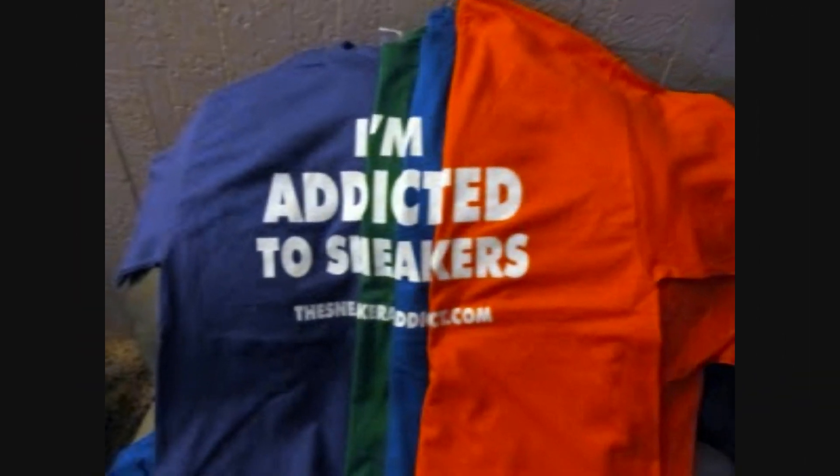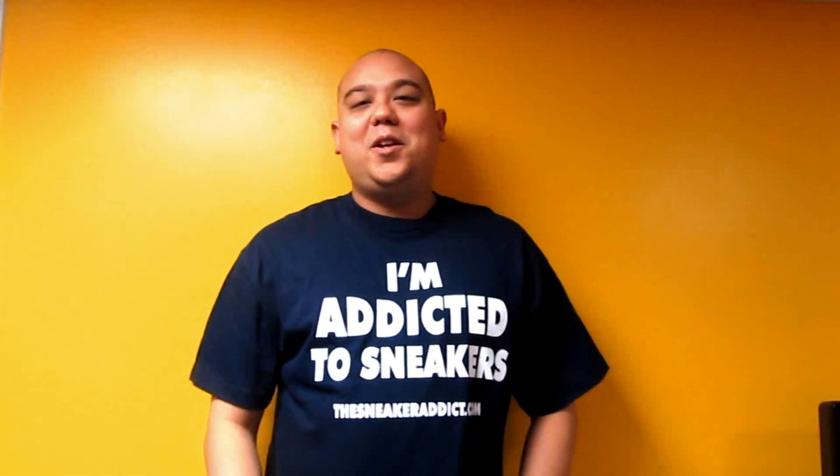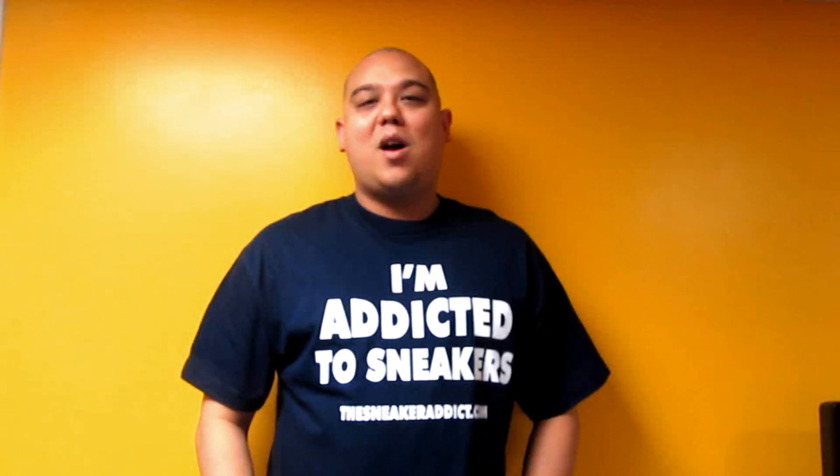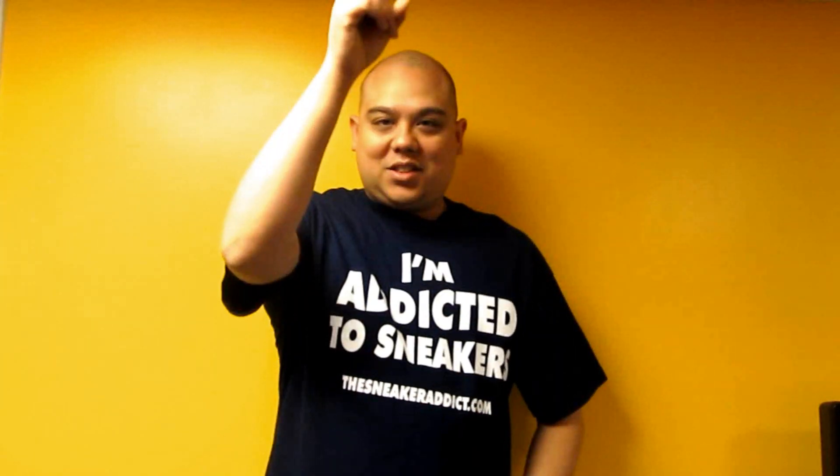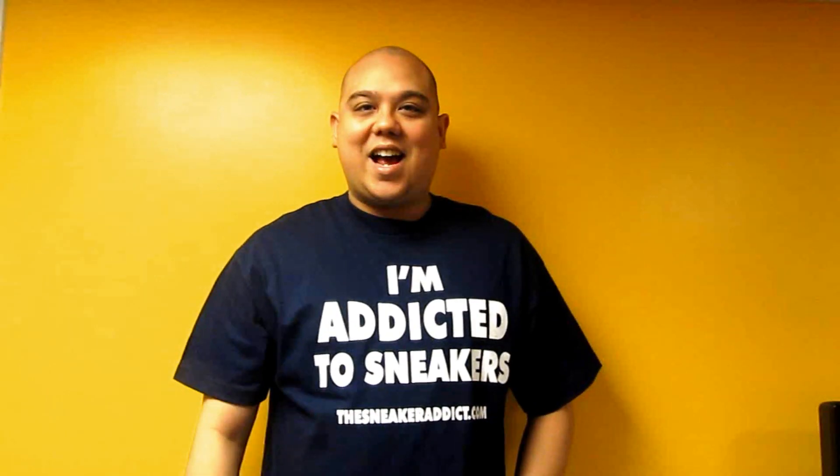I'm an addict for sneakers. What's good, back up in the building. Your boy DJ Dells, youtube.com/thesneakeraddict. Shout out to Inflex we trust. Shout out to my blog site, TheSneakerAddict.com.